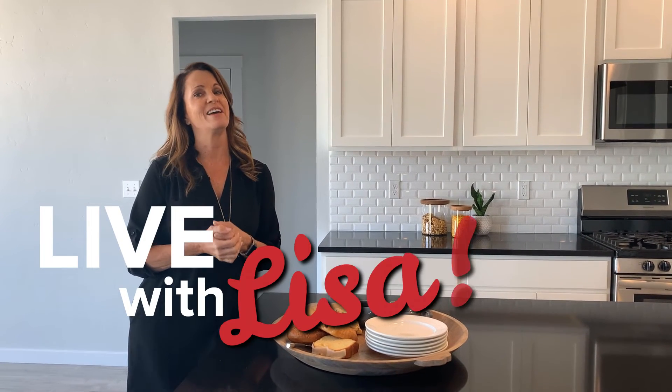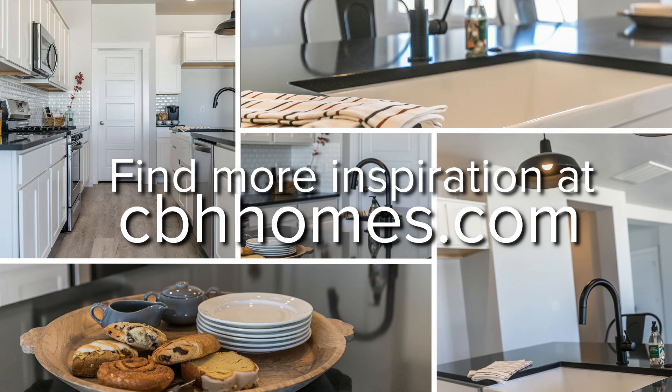You guys need to get down and buy yourself one of these kitchens — go buy a CBH home! Thanks for joining me today, and I'll see you on the next Live with Lisa.